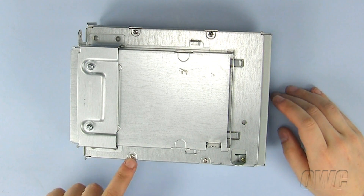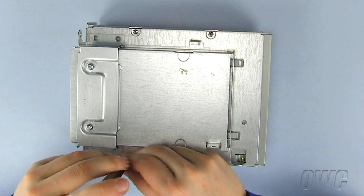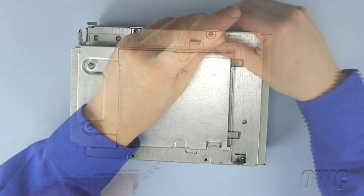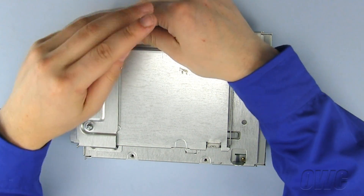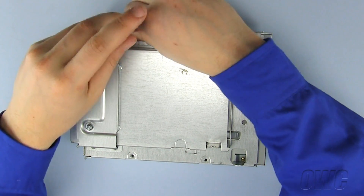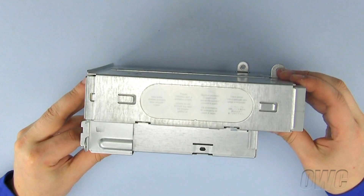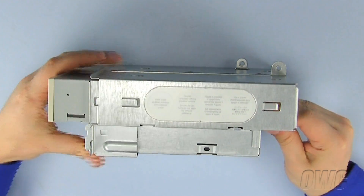With the optical drive carrier removed from the Macintosh, we have to remove these four Phillips screws which are holding the old optical drive in place. Now push the optical drive out of the drive carrier, and set the old drive aside.